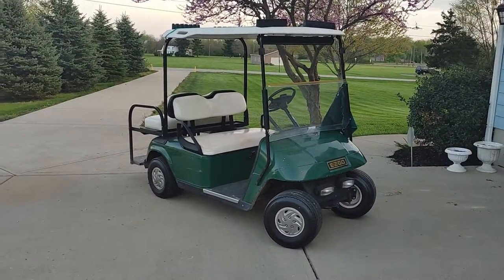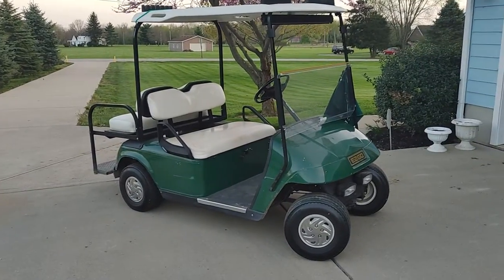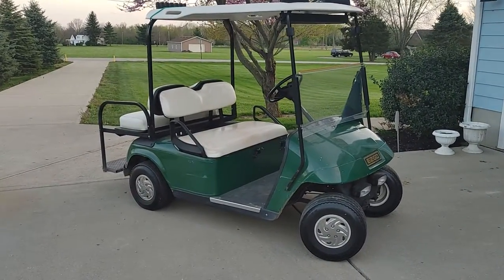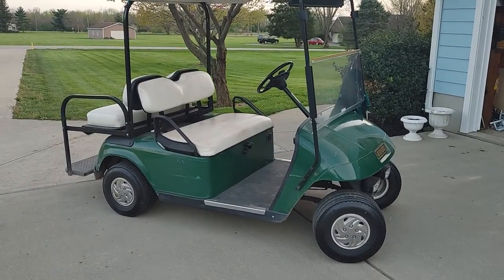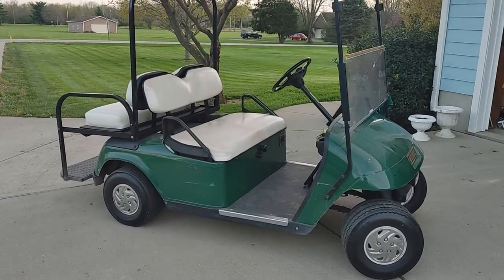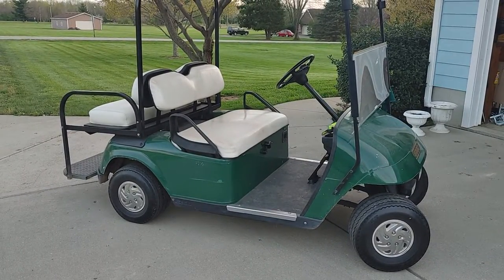Alright, just going to make a quick update here. This is the golf cart. If you remember last spring, instead of buying six 6-volt Trojan golf cart batteries — since during the pandemic they were hard to come by — I ended up going to Walmart and just buying three 12-volt deep cycle batteries.